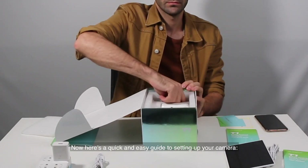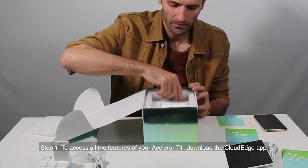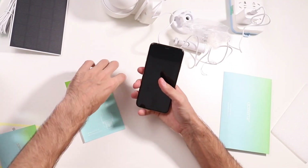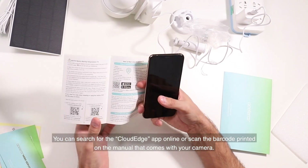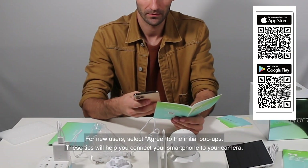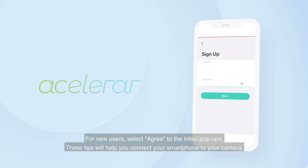Here's a quick and easy guide to setting up your camera. Step 1: To access all the features of your ASLOR RT1, download the CloudEdge app. You can search for the CloudEdge app online or scan the barcode printed on the manual that comes with your camera. For new users, select Agree to the initial pop-ups. These tips will help you connect your smartphone to your camera.